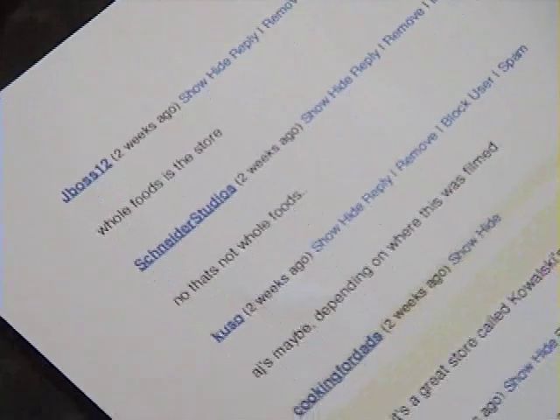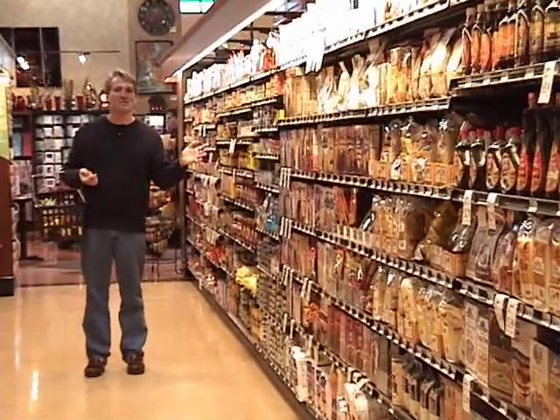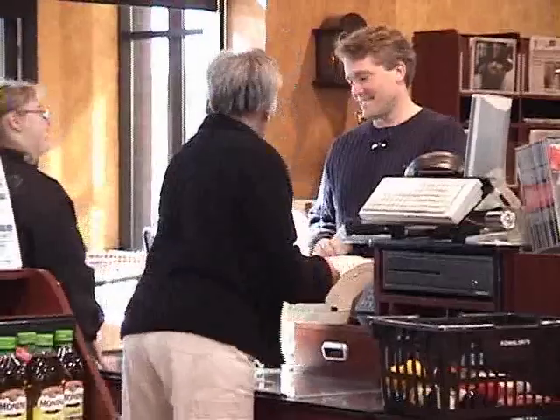Viewer mail — we're gonna do some quick viewer mail. A lot of you have written and asked what store I do the shopping in. The store where we do the shopping is called Kowalski. It's awesome — they have the best experts, the best food, and awesome prices. If you're in the Twin Cities area, don't shop anywhere else.